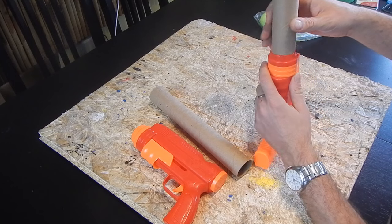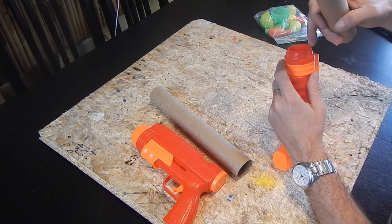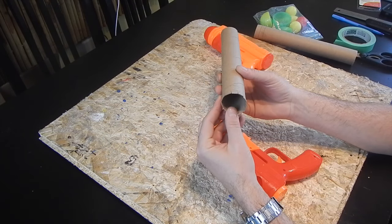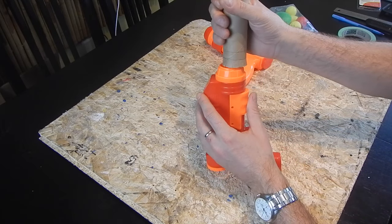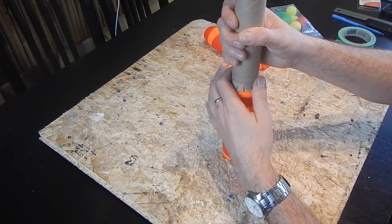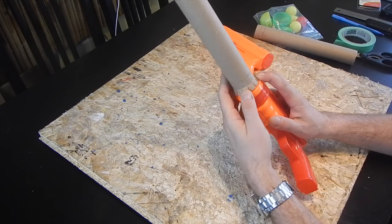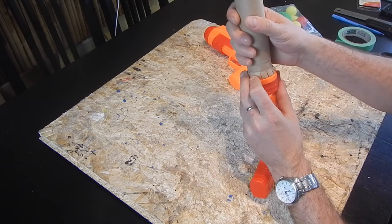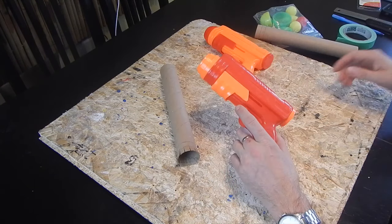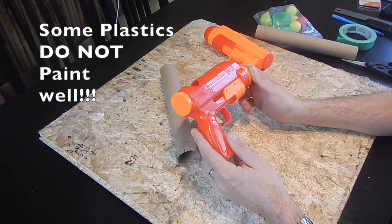You'll notice with these paper towel holders, they're pretty close for matching the width, but not quite. And this is actually a very thin edge for them to be attached to. I cut these little slits all around to widen it so that we can put the gun on, and we'll have more of an edge on which to attach these. And that will give you a much stronger, more permanent bond. One other thing that I found through experience is the plastic that they use for these guns is very, very cheap.